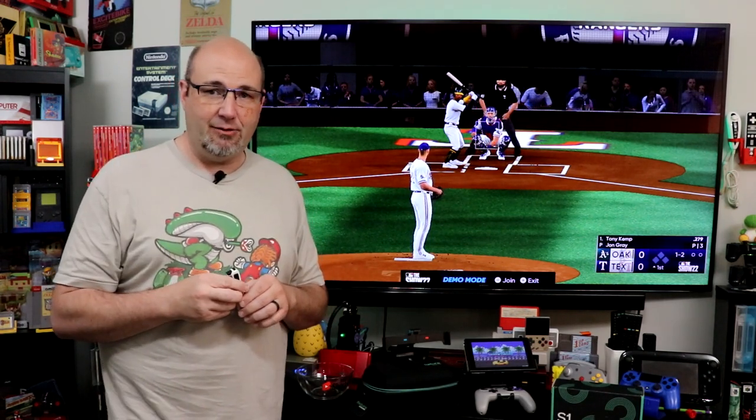If you have watched this channel for any amount of time, you know that I am not the biggest fan of the Nintendo Switch in handheld mode using just the Joy-Cons. I think that the buttons are too small, the grips are too small, the throw on the analog sticks are not what I really would prefer. Overall, this is not a great way to play in handheld mode.